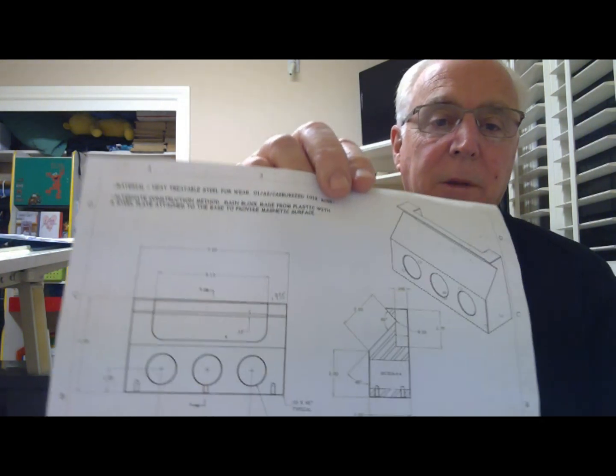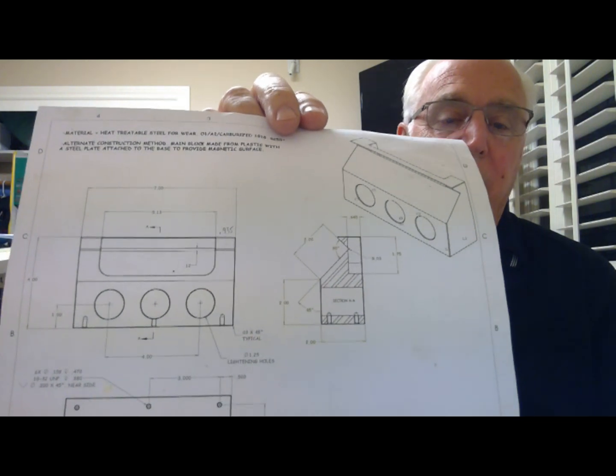Anyway, just wanted to address that because I bet some people are wondering what's all the sesame seed stuff up in the background on these first couple openings. But hey, this is a video regarding 3D printing of Tom Lipton's chamfering block design.